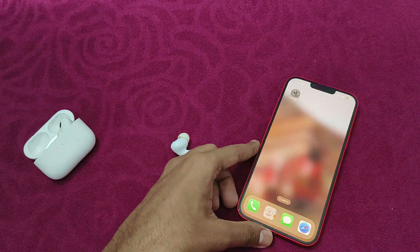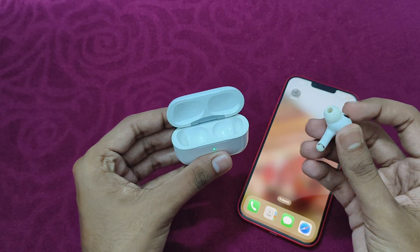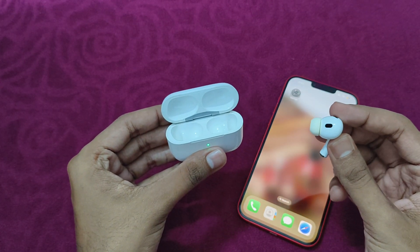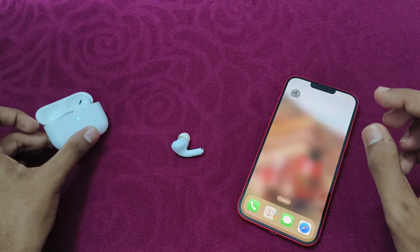After that, check the ear tip fit. Most of the time, if the ear tip is not fitting properly, it might cause trouble for the transparency mode to work properly. So make sure you fit it properly.